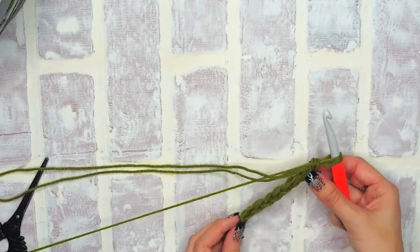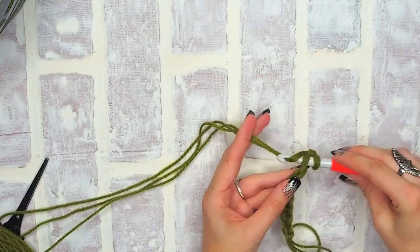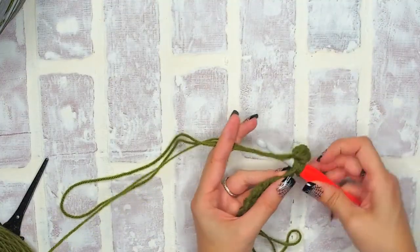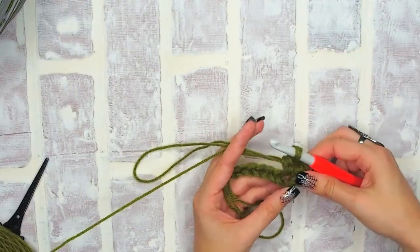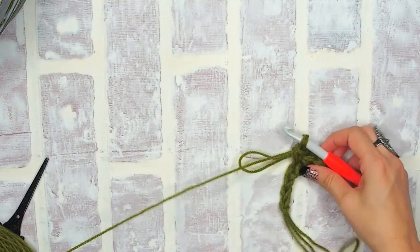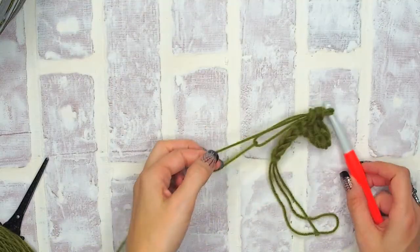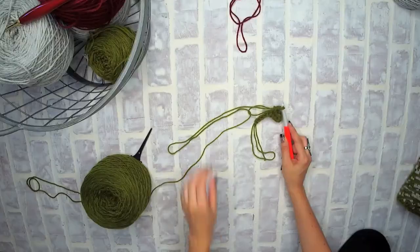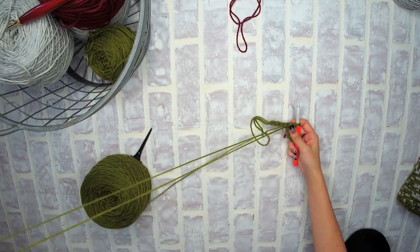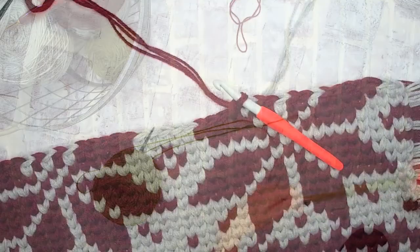Chain as many as your pattern calls for, then when you're ready you will start single crocheting in the second chain from your hook and across. This is how we complete our first row. Whenever you start to run out of that bulky yarn, simply create a little bit more by grabbing through that loop and pulling your yarn. After a while you can create quite a bit of that bulky strand to your left hand side and work from it.